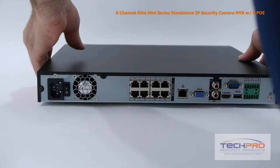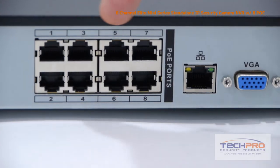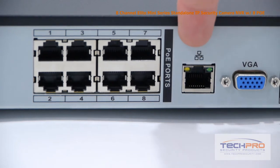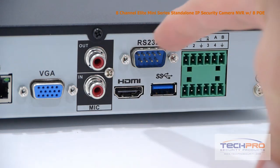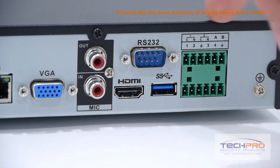Now let's take a look at the back of the NVR. This is your power input and on-off switch. These are your 8 power over ethernet or PoE ports, an RJ45 which connects to your router, your VGA connector, microphone input and output, HDMI output, RS-232 connector, a USB 3 port, and your alarm inputs and outputs.